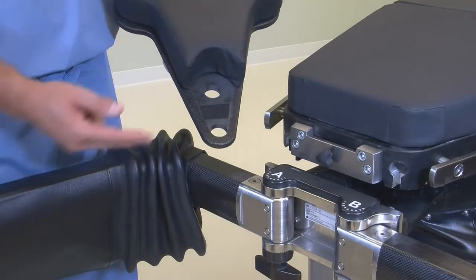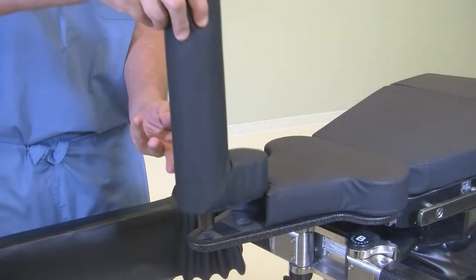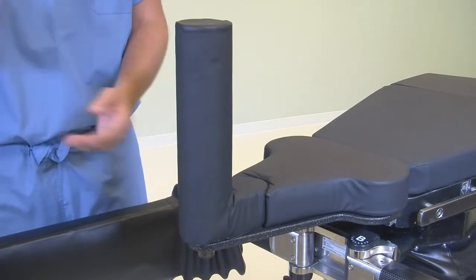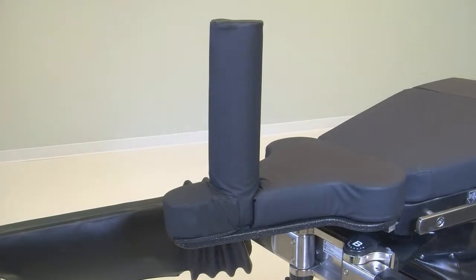There are two hole positions in the sacrorest for perineal post positioning, to improve imaging area with unobstructed views and to facilitate positioning requirements for a range of patients. The selected positions will be made in accordance with good medical practice.